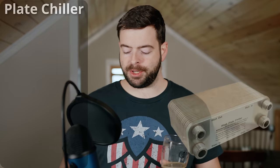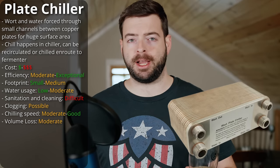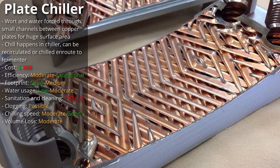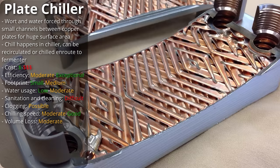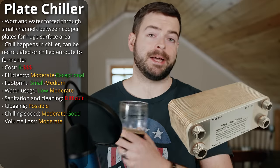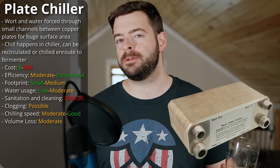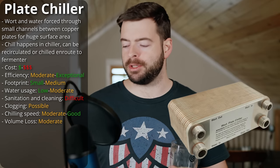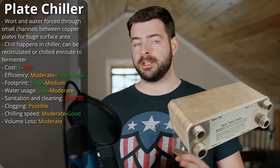The second option is a plate chiller. Plate chillers come with things like the Blichmann system, and a very famous one is the Therminator plate chiller. On paper they seem to be the most efficient kind of chiller. Essentially it splits the wort into lots of tiny little pathways, forcing the wort through very narrow channels between copper plates where water runs in the opposite direction through a similar setup. This allows you to pass the wort through the chiller and chill it in a single pass. One of the big strengths of a plate chiller is you can chill the wort on the way to the fermenter. They can run a lot more expensive than immersion chillers, but because of their high efficiency you'll use a lot less water — so if water usage is important to you, this might be your option.